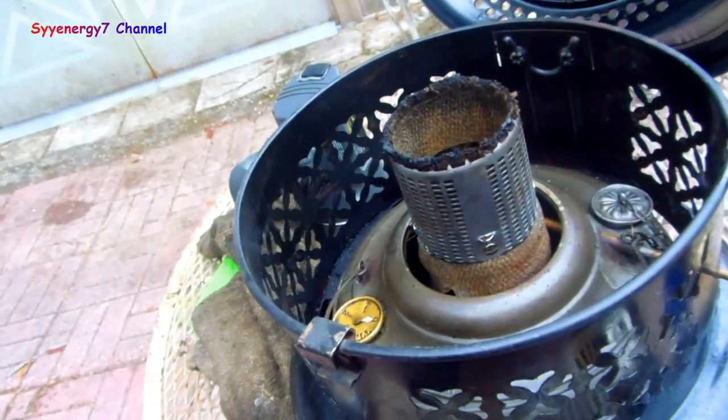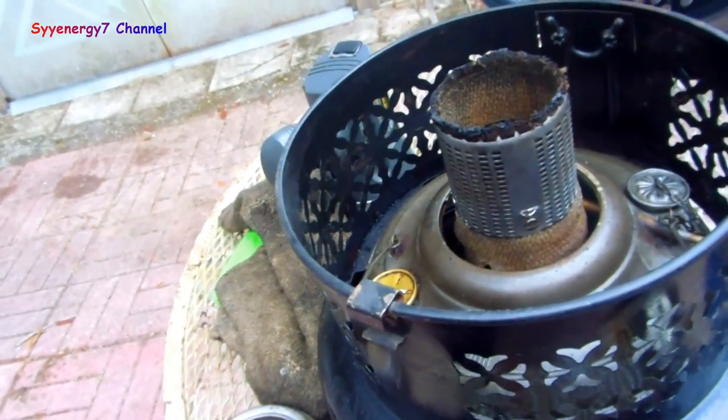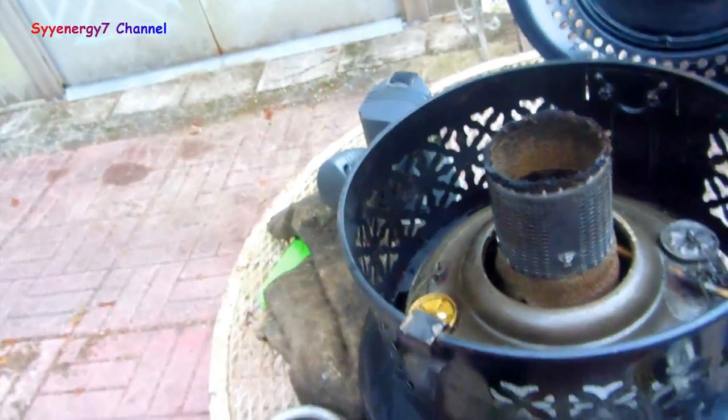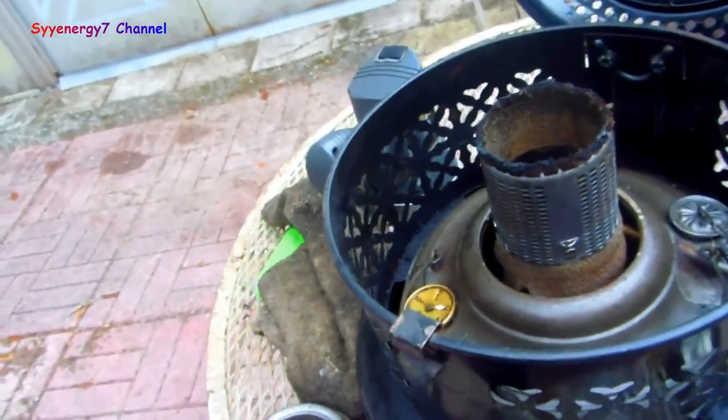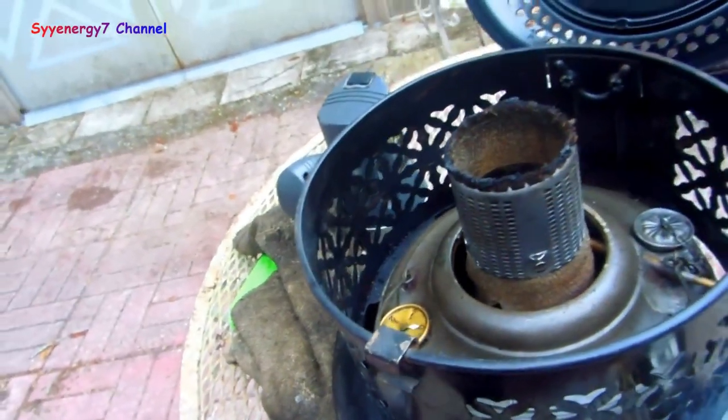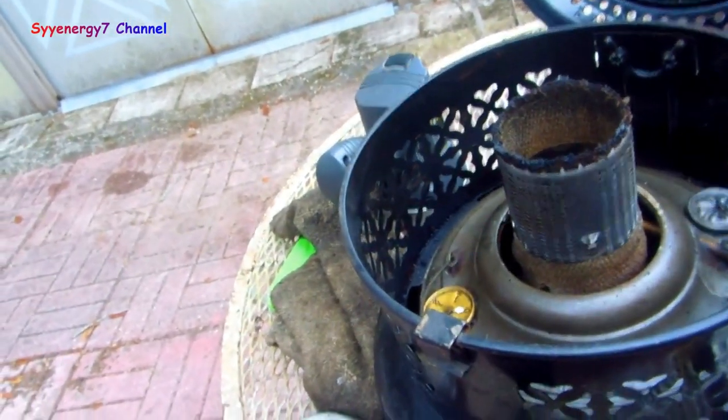This is my Perfection 1550 kerosene heater. I got the lid popped open on it and I noticed the flame was going down a little bit. I was being suspicious - maybe because I was using the ultra low sulfur diesel - but really what happened is the wick is almost gone.